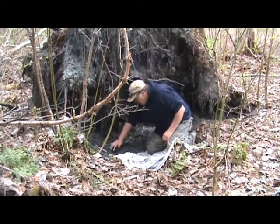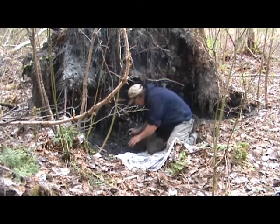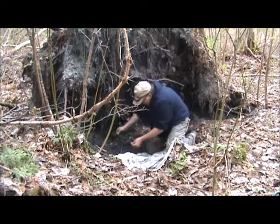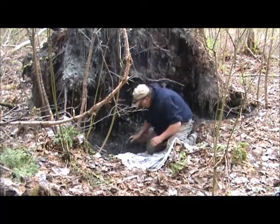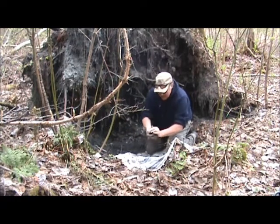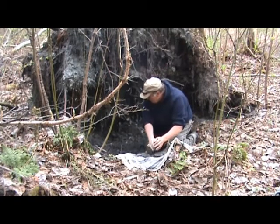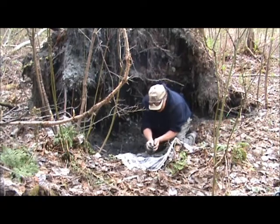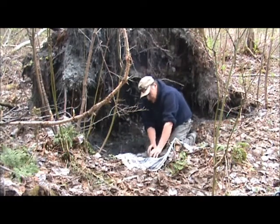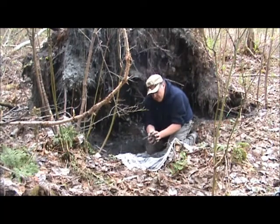I'll just gather some of this up and put it in my bucket here. This is lovely, lovely clay. Some of it has bits of other organic matter in it, but for the most part this is just beautiful kind of bluey-gray clay. I'll get enough here for about a medium cereal bowl to the next size larger — sort of the size of a bowl made out of it. I got about five pounds of clay there.